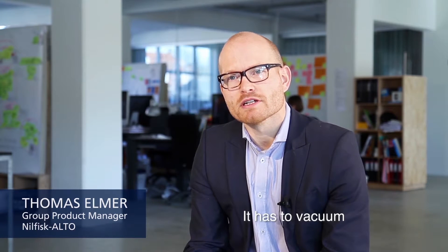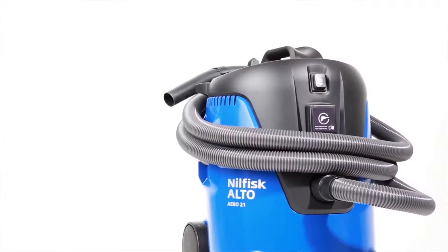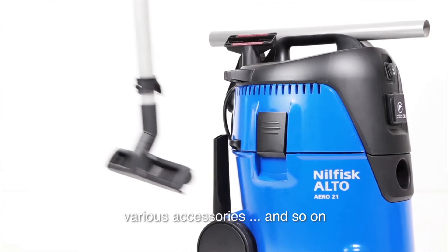When you design a vacuum cleaner, there are some elements that are given. It has to vacuum. It requires a suction unit, hose, filter, various accessories and so on.